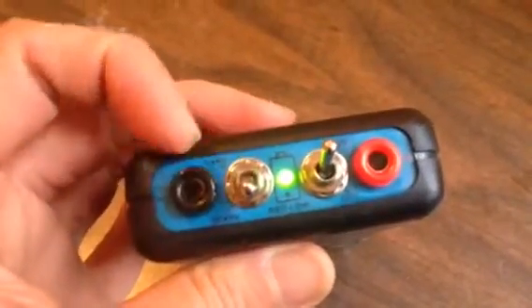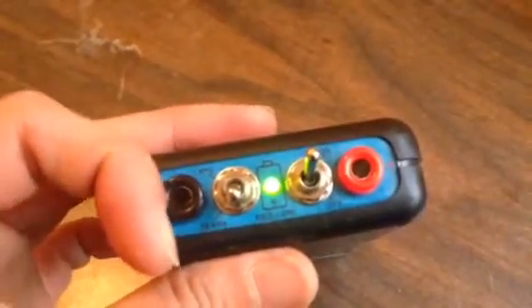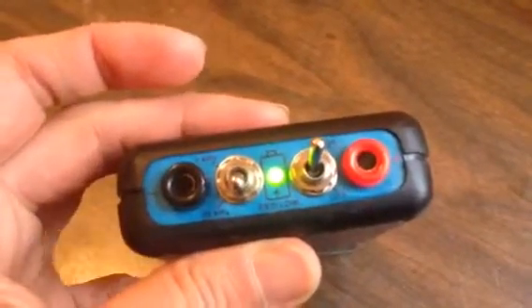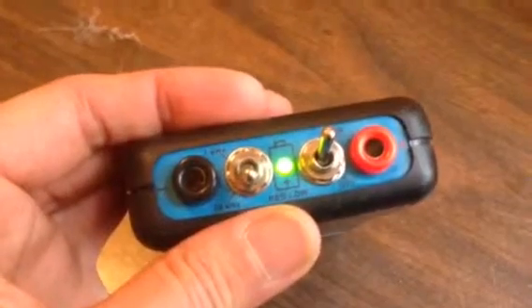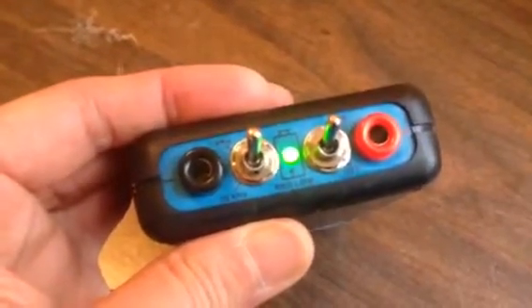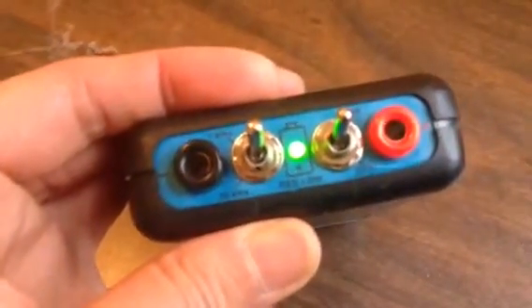This switch on the left is what controls the frequency. As you can see at the bottom there it says 30kHz — that is what we're using it as right now. If you wanted to use it as a 1kHz zapper, you just switch it up there. As you can see the light is still on and it should be emitting 1kHz.